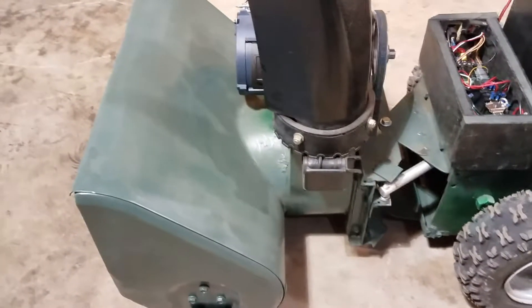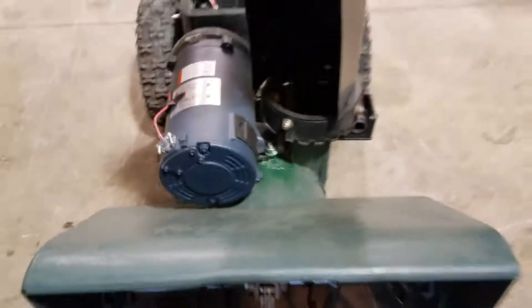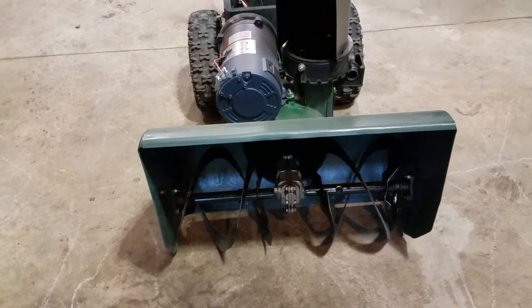The 24-volt single motor controller is running a heavy-duty 10-amp linear actuator right here, which turns the front of the snowblower from one direction to the other. It works pretty well.